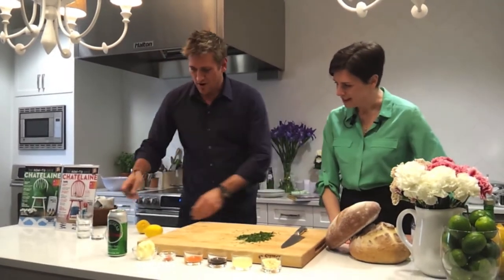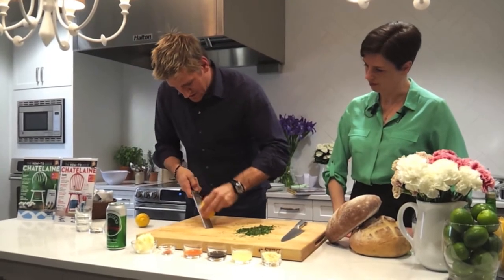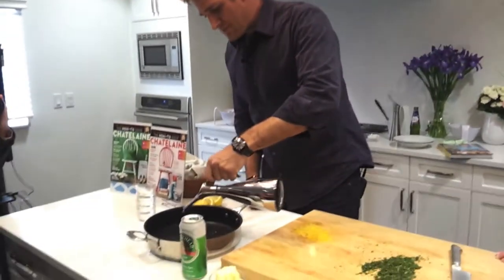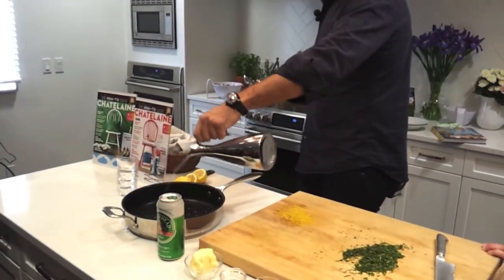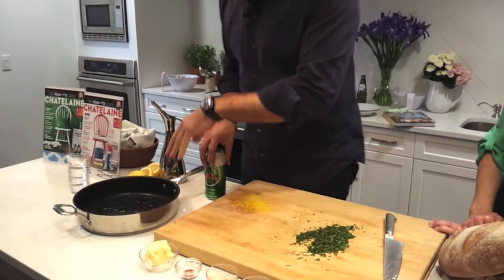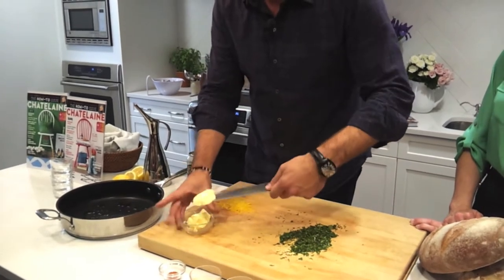The next thing you need is some lemon zest, so I'm just going to go ahead and zest this. You get your oil and pour a little bit into the pan, and then we use a little butter as well. We're using butter for flavour and oil so the pan can get a bit hotter, because if you just use butter, it would burn.